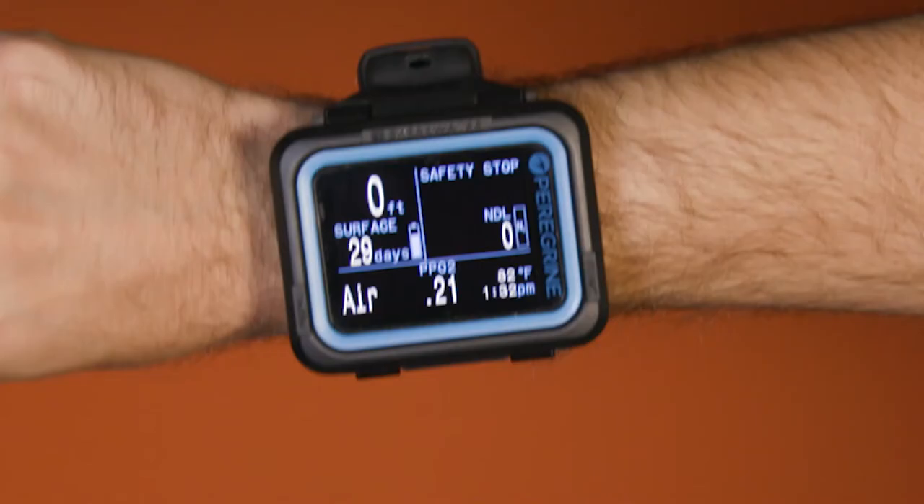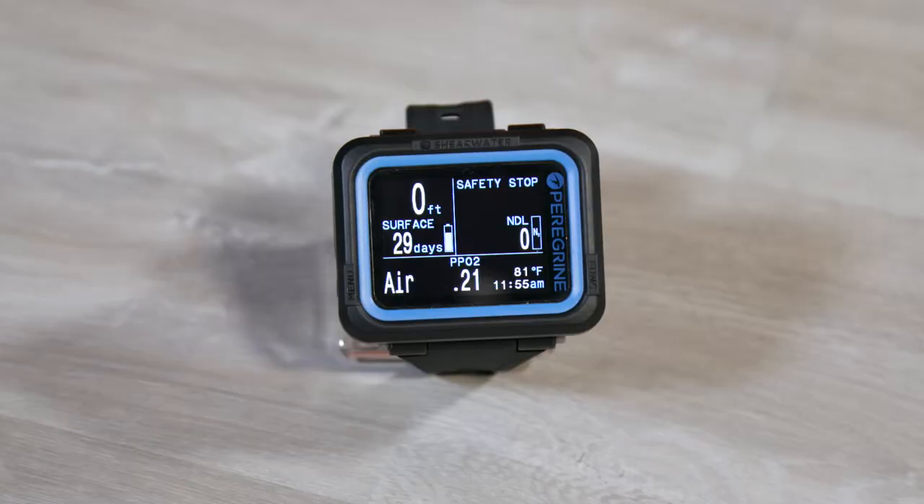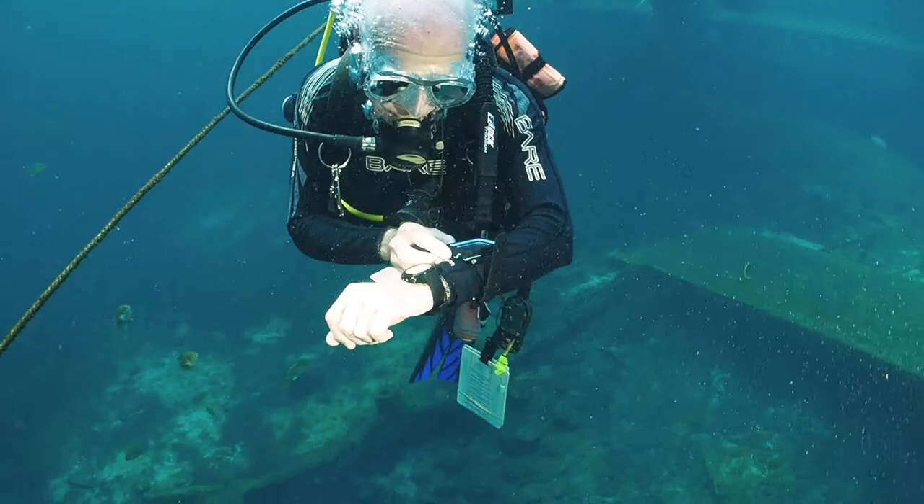The Peregrine's 2.2 inch display leaves plenty of room for large characters and allows important data to be prominently displayed for easy reading at a glance. This helped the computer take very good scores for its display as well as ease of reading at the surface and underwater.